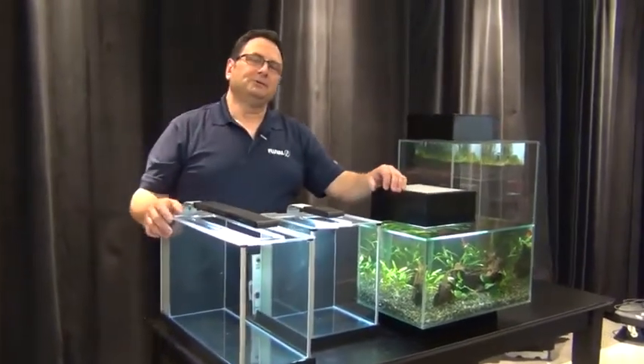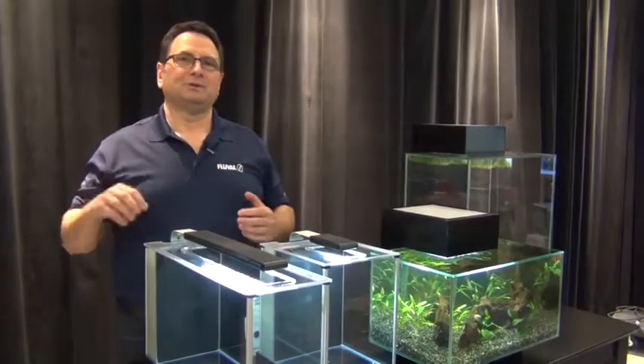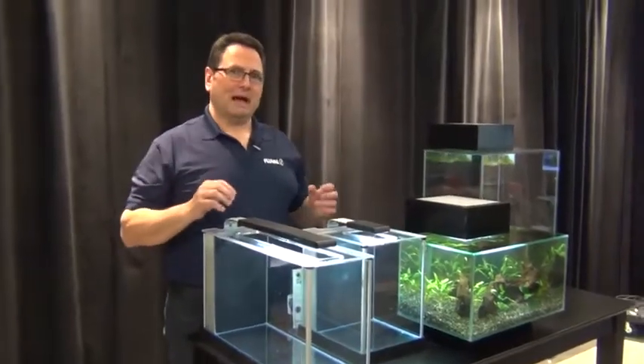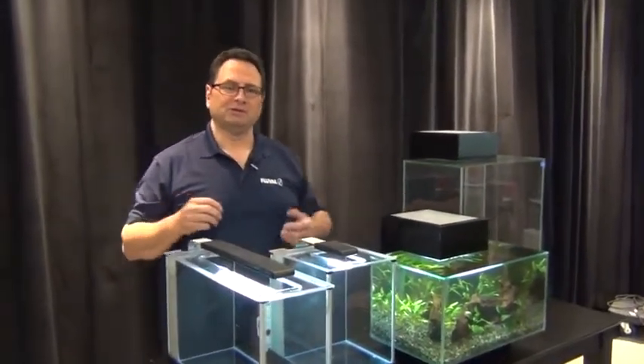Hey guys, coming at you with part two of our betta care video. In part one, you saw the varieties that we had and a little bit of background on bettas — you saw some really nice fish. Now we're going to look at the habitats and give you a little bit of background on caring for your betta and the conditions you need to create.